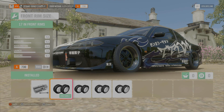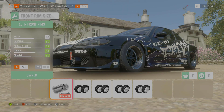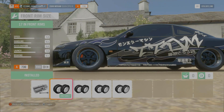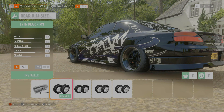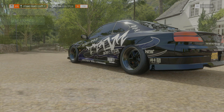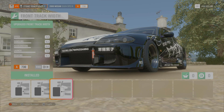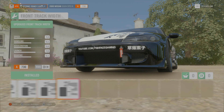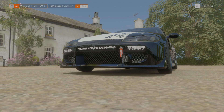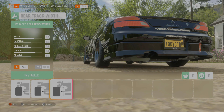Moving on - you guys can run whatever rims you want. Just bear in mind different rims cost you different weights. Moving on to front tire rim size: we have 17s on this thing - I bumped them up a little bit. The stock ones look good but 17s look better. 17-inch on the front rim size and on the rear rim size as well. Front track width is maxed out, and the back is also 100 percent.